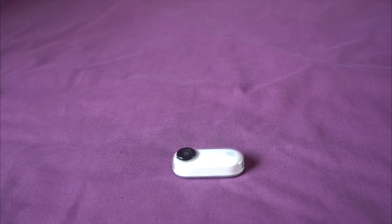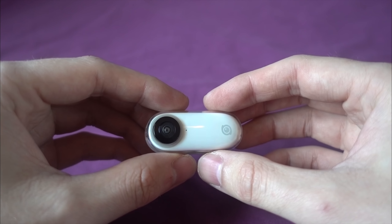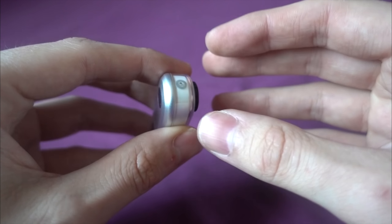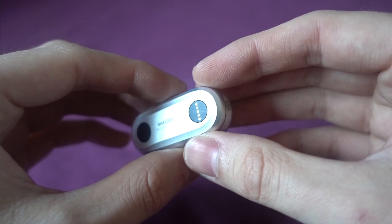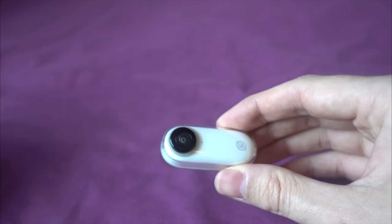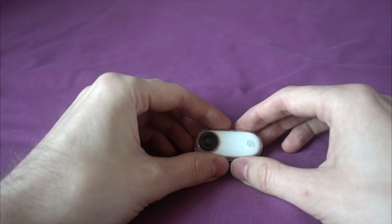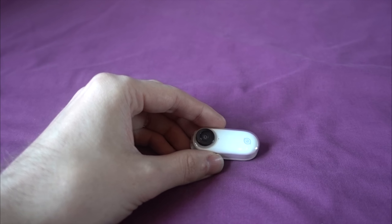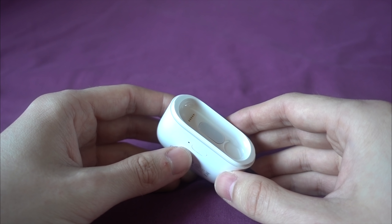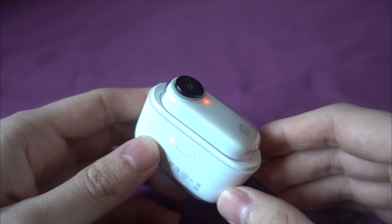The camera has a 200 milliamp non-removable battery which they say is good for 50 minutes of video recording, but in reality you don't get to test that out because the camera only has seven gigabytes of onboard storage, which equates to around 25 minutes of video. So unless you move the videos to your phone in the field, 25 minutes is all you're going to get, and I can confirm that the battery did last that long. The included charging case has an internal 800 milliamp hour battery which charges the camera when it's clipped in place, so I didn't find the battery life to be a problem.